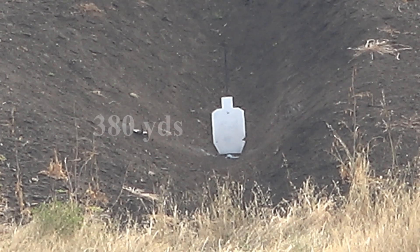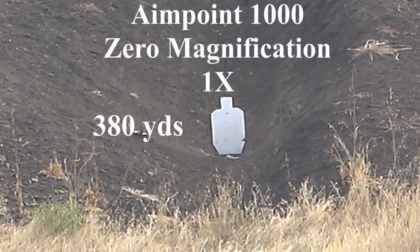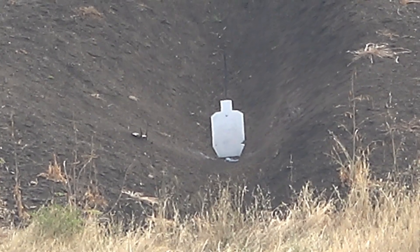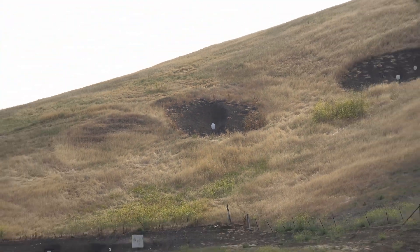I'm going to go ahead and shoot at 380 yards just for fun. I'm going to have to hold over because I have no magnification and I'm not going to change the sights — it's sighted for 100 yards. There's the target and I'm going to pull out so you can see how far it is.